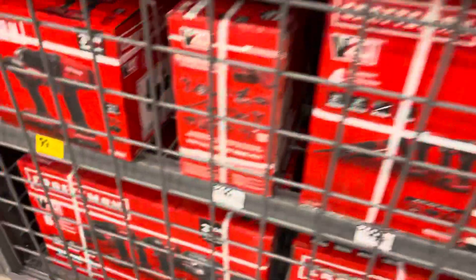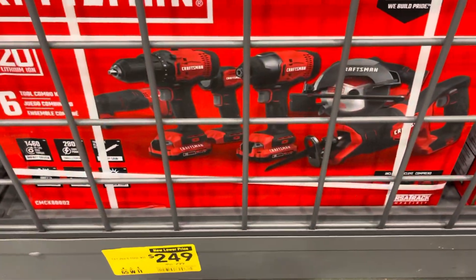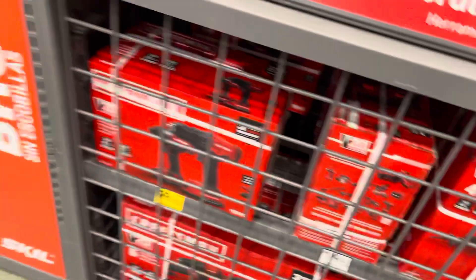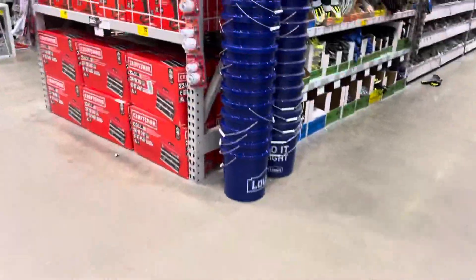And the kit is for $249 right there. That's the kit — pretty good. Okay, let's see what else they have on sale.